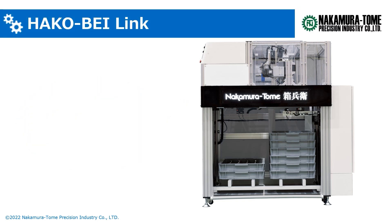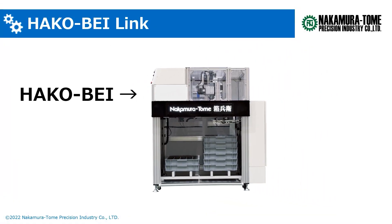Hakobay Link is a new palletizing work stocker that improves the conventional Hakobay to be linked to various devices. First of all, let us explain what the Hakobay is.